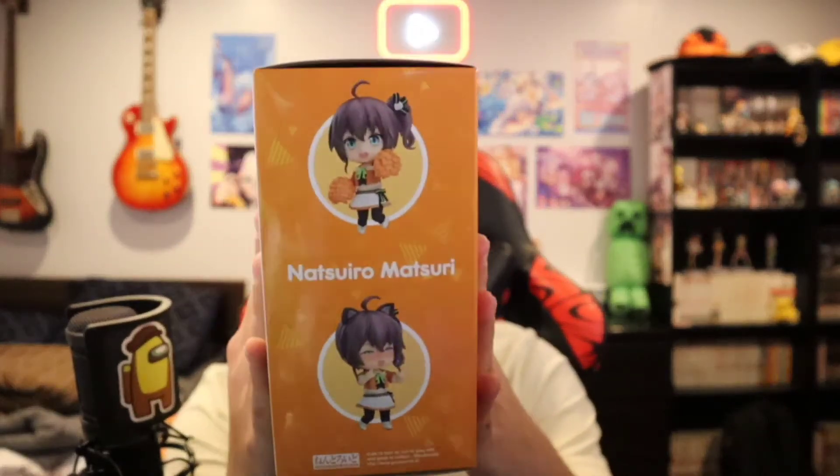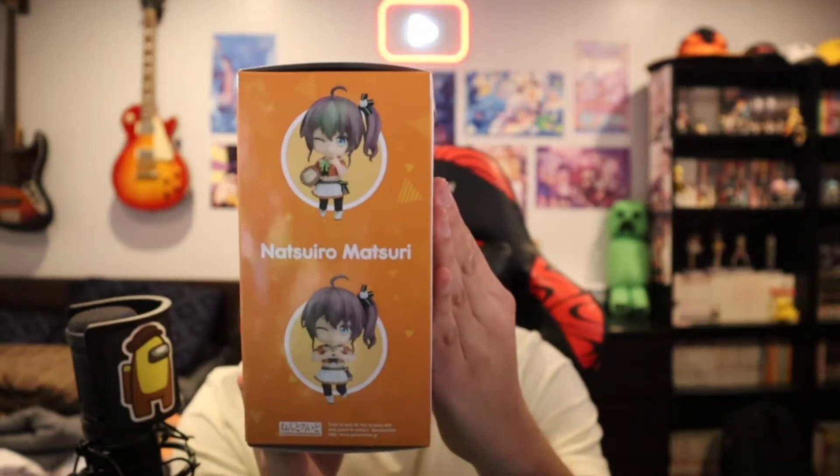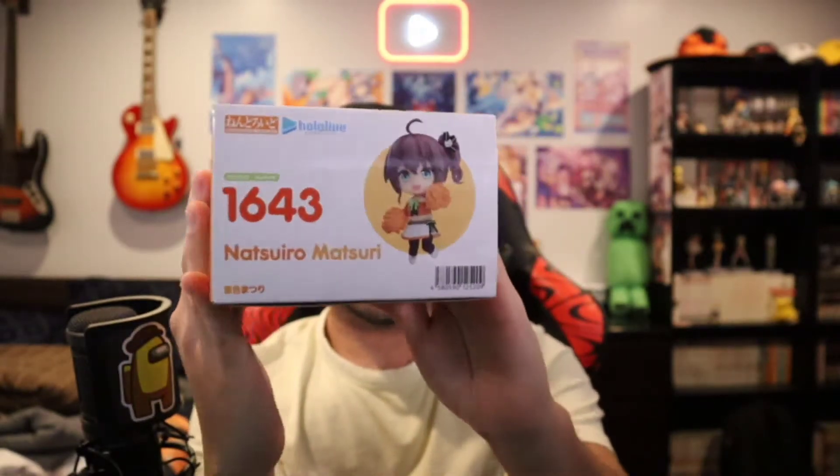Here is the side of the box with the different pieces, the back with more artwork, even more artwork. That's the top. The bottom — she has little pom-pons, adorable. I love Matsuri.